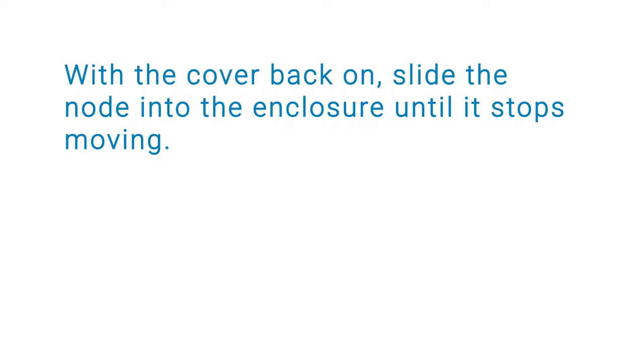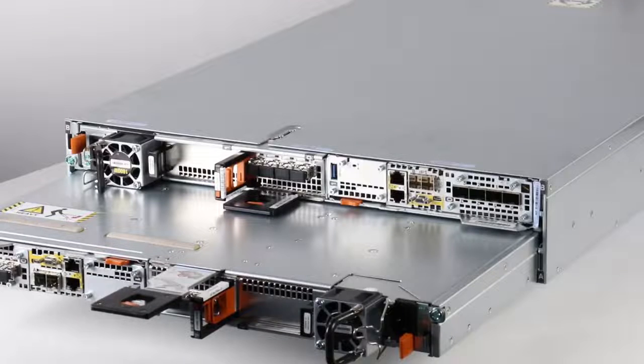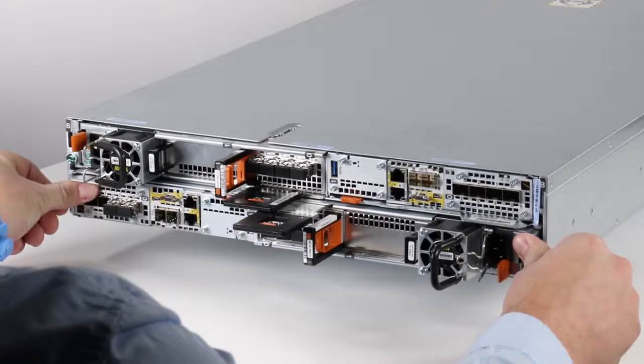With the cover back on, slide the node into the enclosure until it stops moving. Pull the black release tab out, then slide the rest of the node back into the chassis. As you push the node back into the enclosure, the black release tab slides into the system.